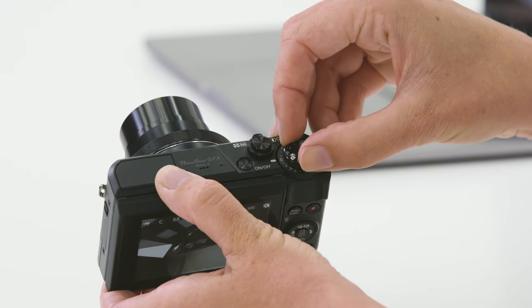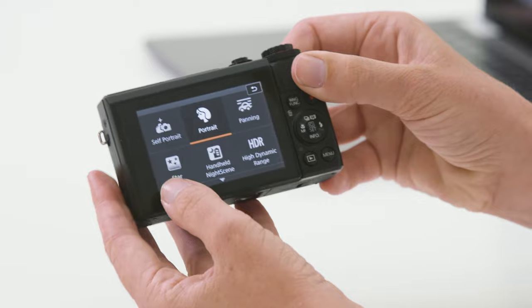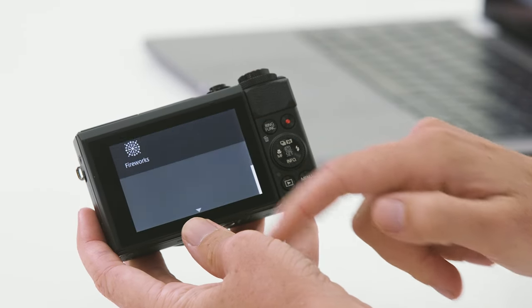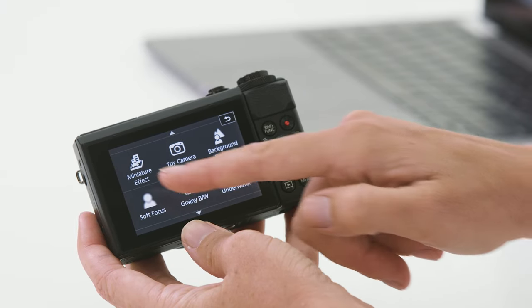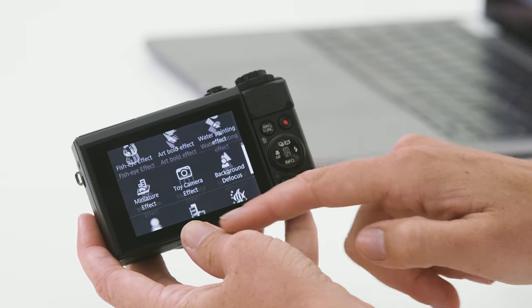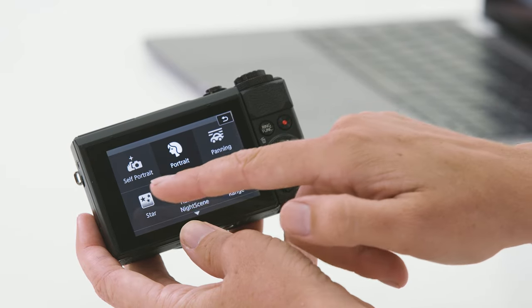If we move the mode dial down below auto, you'll come to SCN. SCN is for scene, and the camera has a lot of automatic preset settings built in. For example, on the back of the camera in scene mode I have a mode for fireworks, underwater, miniature effects, background defocus, panning, and even a star mode. So if you're not too sure what your shutter speed or ISO might need to be for a night mode, try putting the camera into scene and selecting the preset star mode.